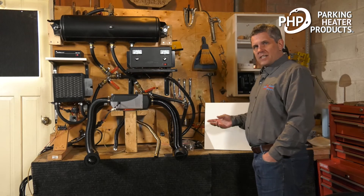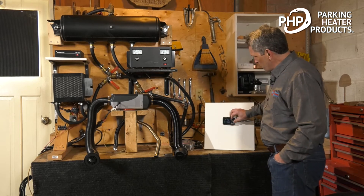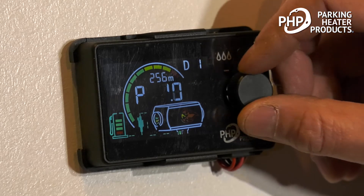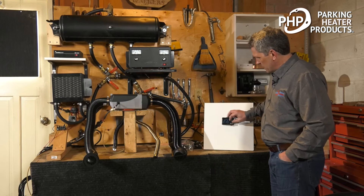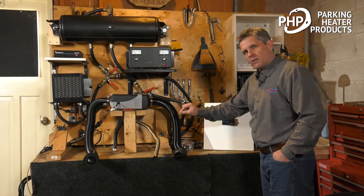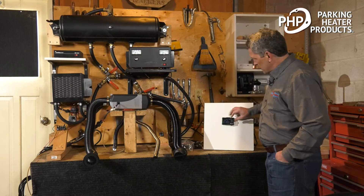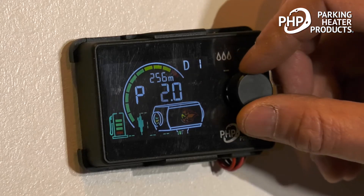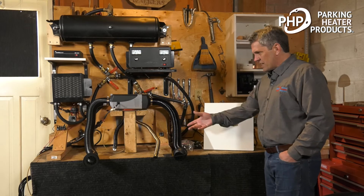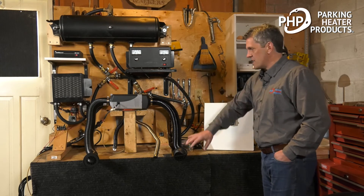The heater has two different operating modes. The first is power mode, where we can set the output from 1.1 up to 2 kilowatts. If we set it to 1.1, the heater slows down — the fuel pump pulses slow down, the blower speed slows down, and the heater runs in low heat. If we turn it up to 2, it runs in high heat mode. That's ideal for a cab or cargo application where you want to control the heat output.